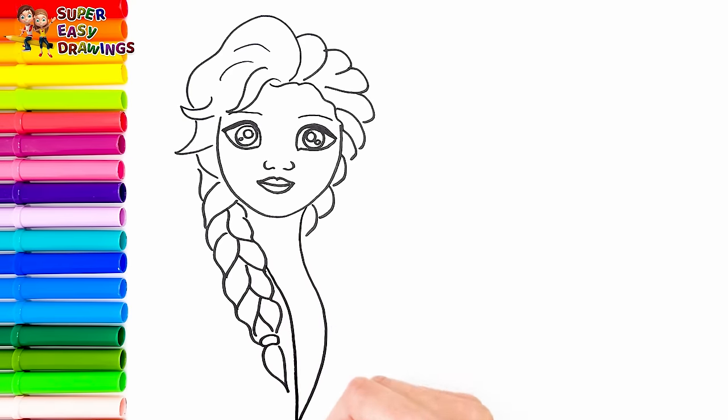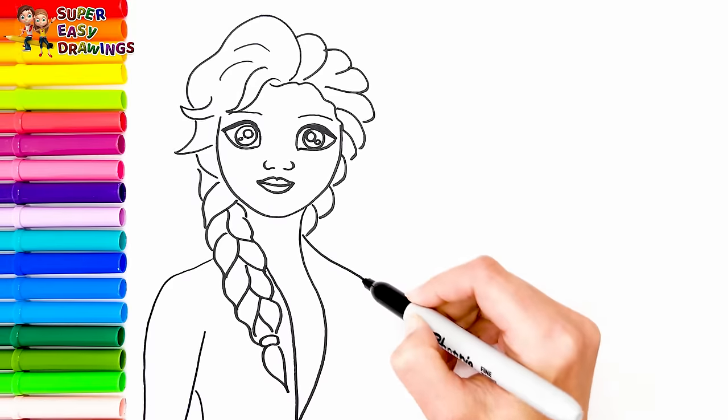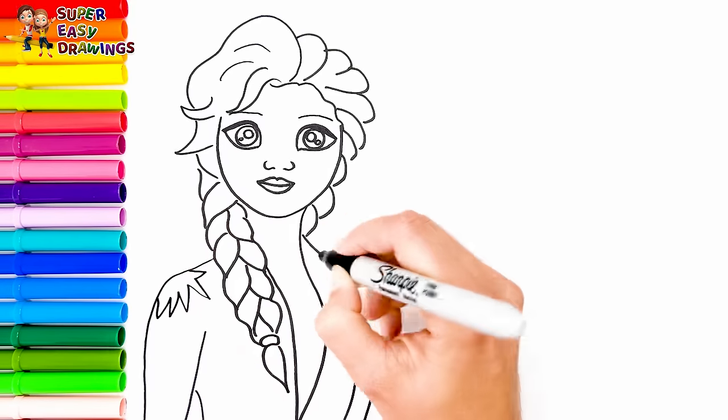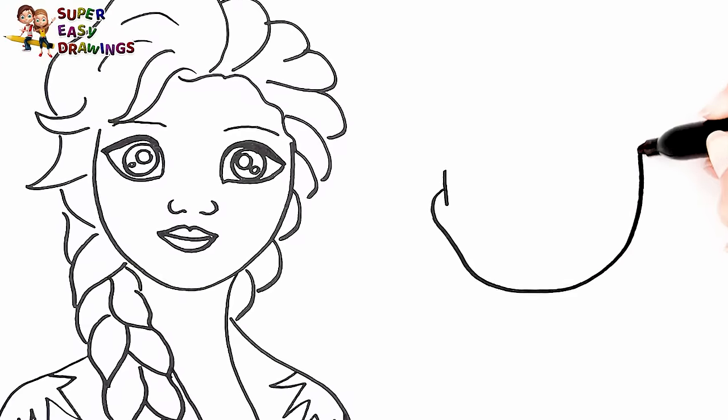Finally I draw the upper part of her body. Amazing! Now let's draw Anna next to her.